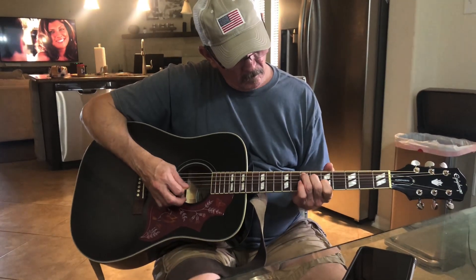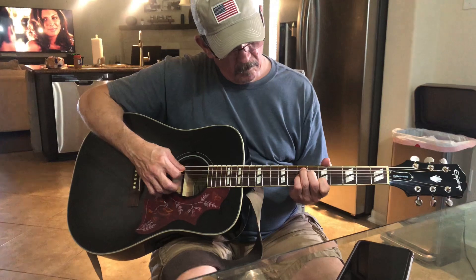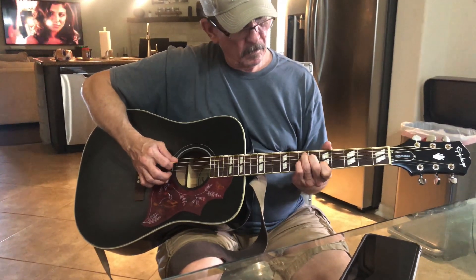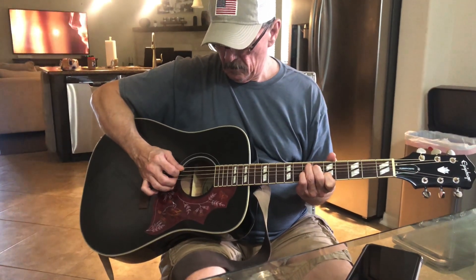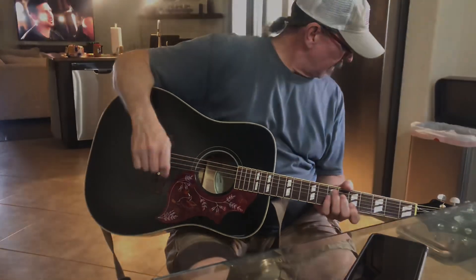The key was having the neck adjusted on it and setting it up. We didn't do anything to the bridge — it's stock. The action feels pretty slinky, doesn't it? It's not too bad. That's just a gorgeous instrument for the money.